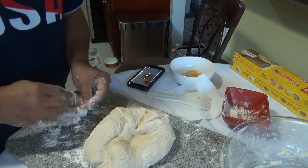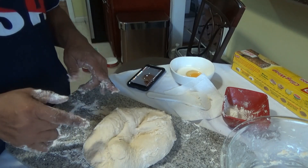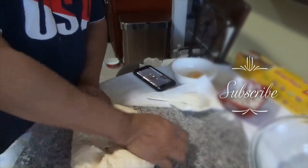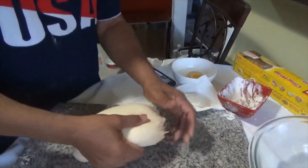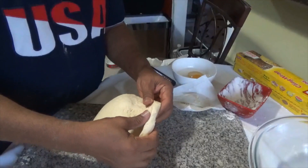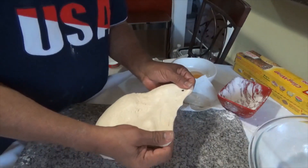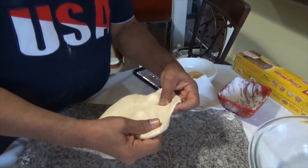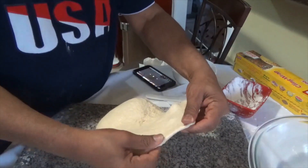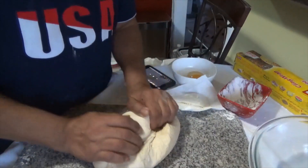Just keep doing that until it gets to the right consistency. After about 10 minutes of kneading — which is a good workout — it should reach elasticity. It should be like an elastic band. When you stretch it out, it shouldn't pop or get holes in it. It should stretch without breaking, and then you know the glutens are working and everything is worked in. It's ready to be proofed.